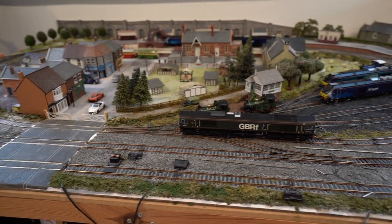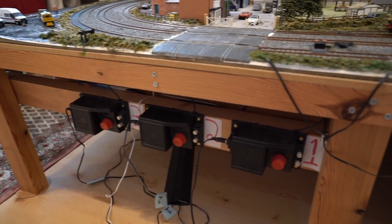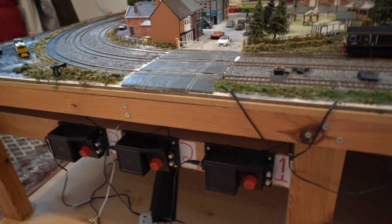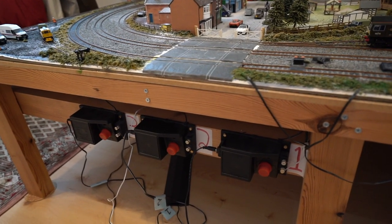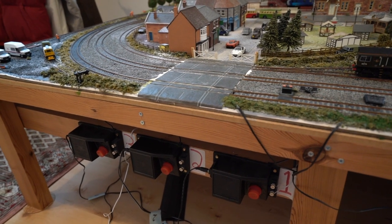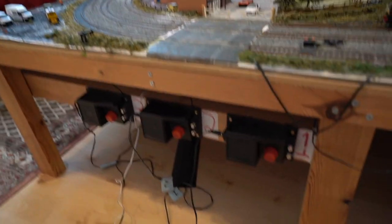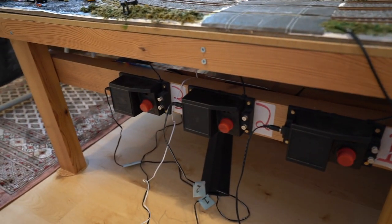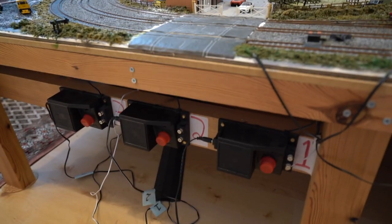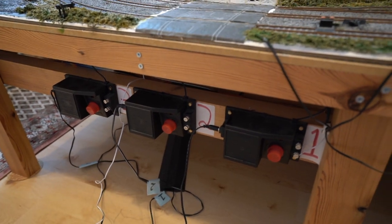It certainly was to start off with and for a very long time. If you look down here, this is what I used to control it with. When I was a bit younger and first started getting into the hobby, I got quite a lot of the standard Hornby sets — like the Flying Scotsman set, the Eurostar set, stuff like that — where you've got a lot of track, a track mat. I've got about four or five of them. And you've got these controllers here. These are obviously the earlier versions; they came out with a cheaper, more plasticky one later on, and they might still do that now.